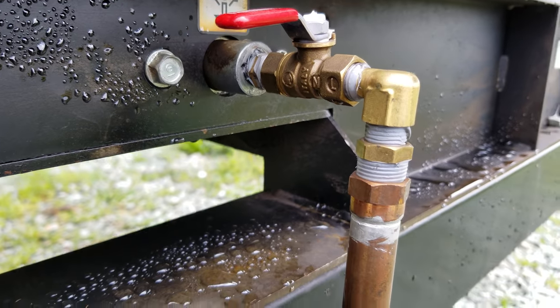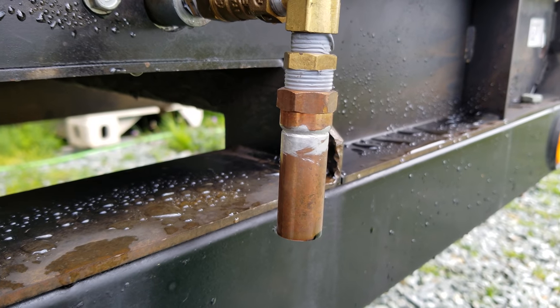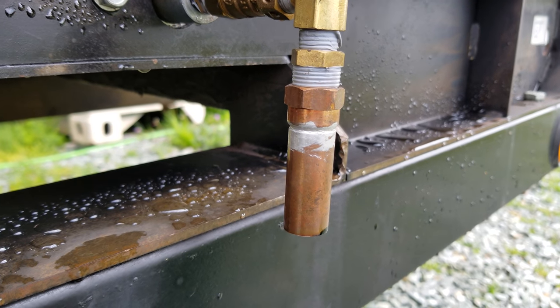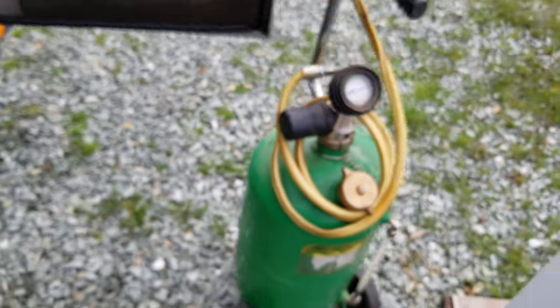I got a few fittings and, as you can see, went down to a half-inch copper pipe coupler. And I did that because I have this tank right here.